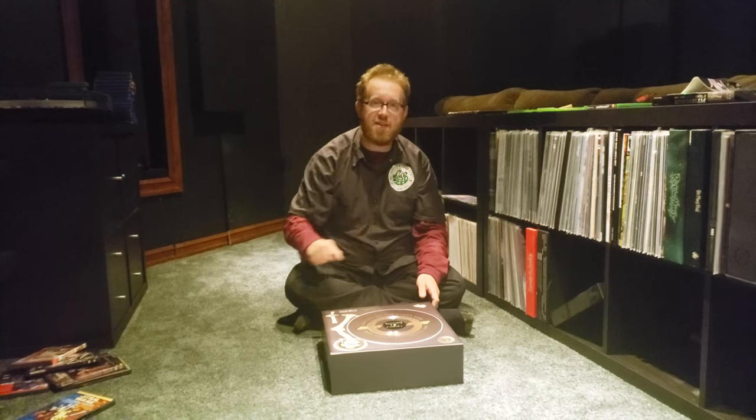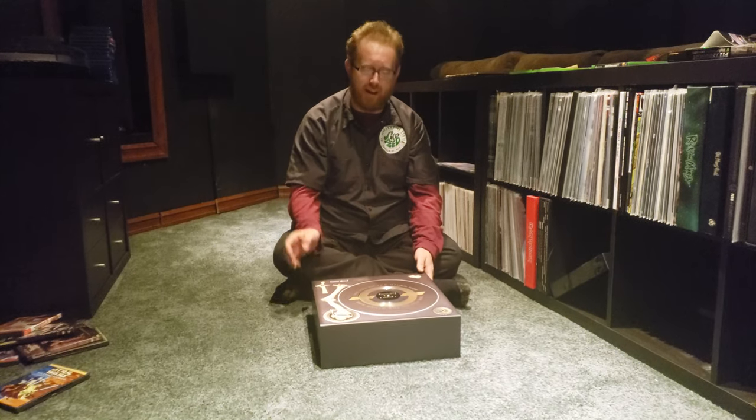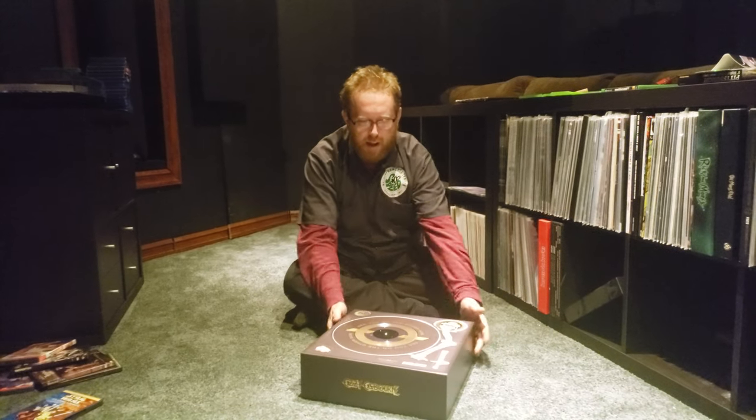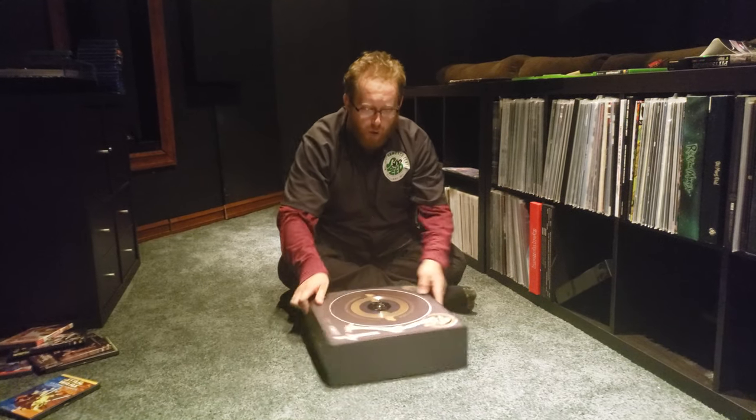Hello, so I said I'd make the unboxing video for the See You On The Other Side box set, and here it is. This thing is huge — well worth the $500.